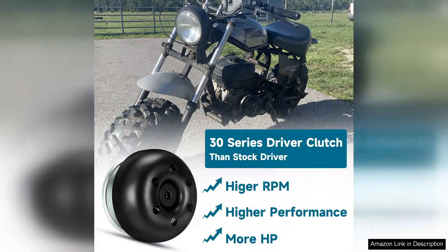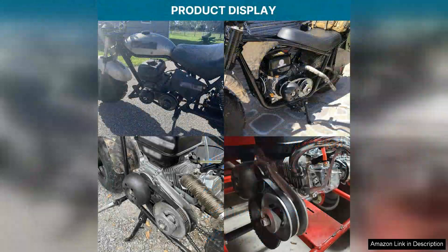Right out of the box, the build quality is impressive. The materials feel robust and durable, which instills confidence that it can withstand the rigors of high-speed runs.